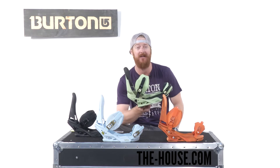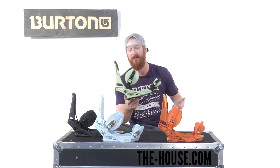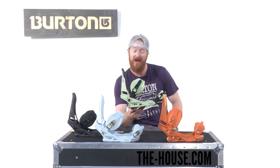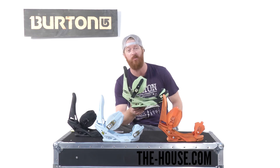It has a response rating of a 7, so it's going to be a little bit stiffer than your average snowboard binding. It's for pretty much anyone that wants to ride anywhere. It's a hard charging freestyle binding that can be used for free riding as well.